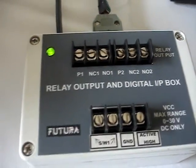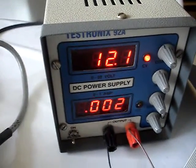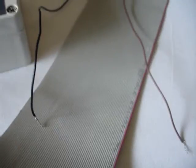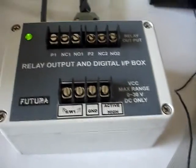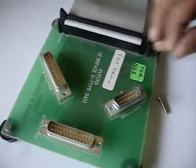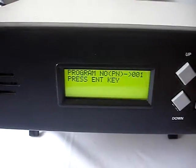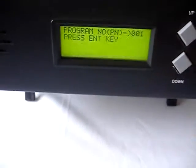To simulate the fail bin sensor, we are using a power supply of 12 volt DC, which is already set. There are two wires coming out — whenever the fail bin sensor is to be connected, we will touch these wires at these two terminals. This is a demo board where we are using two screws. We have already connected one net, and it is asking to press the enter key to start the test.